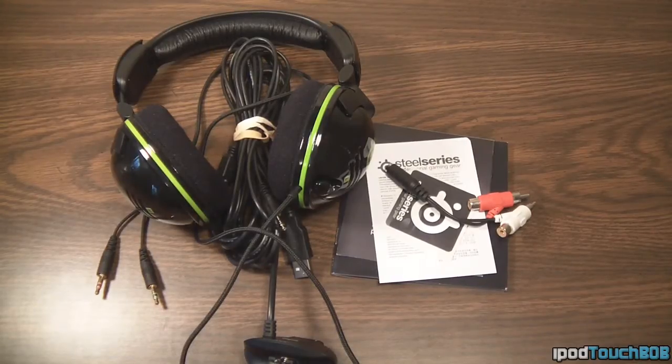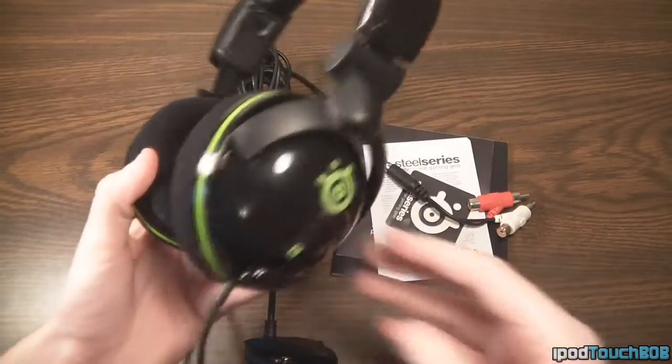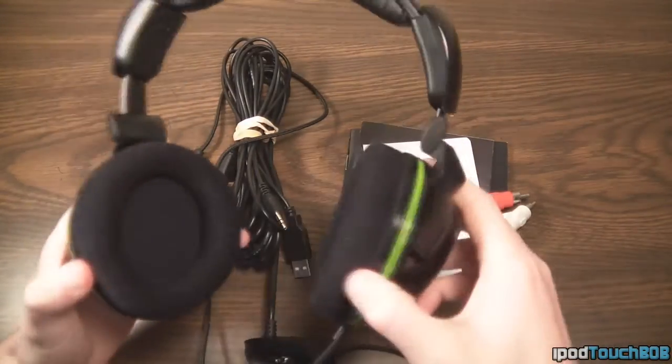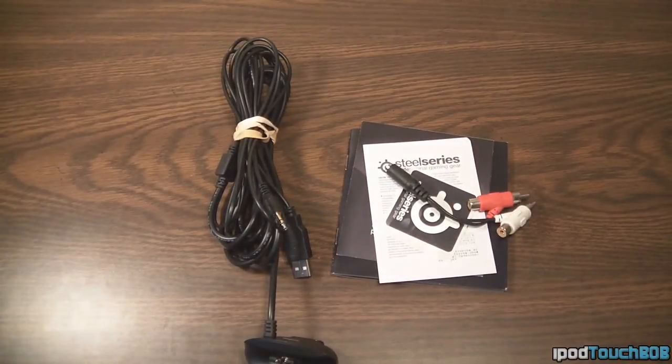Let's start off by taking a look at what comes in the packaging when you purchase this 5XB Gaming Headset. The first thing you're going to get is obviously the headset itself right here. We'll go more in depth after I show you what else comes in the box, so I'll put this off to the side.